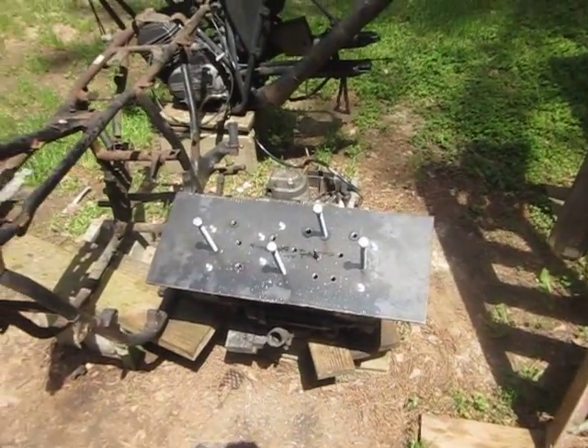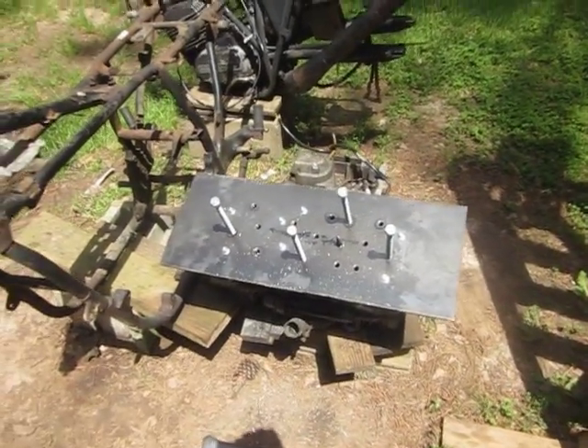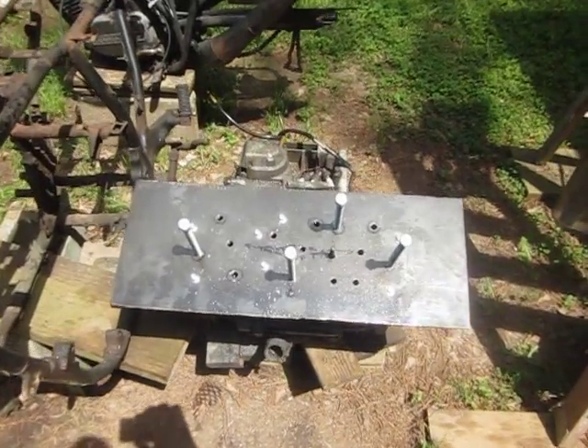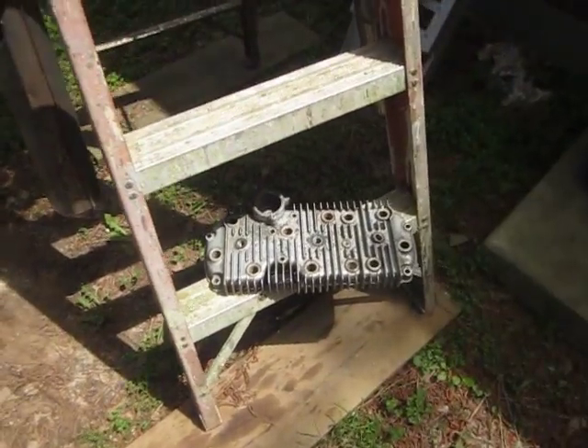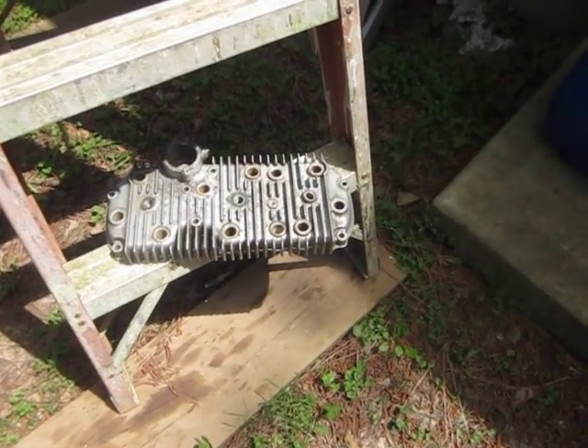Terrence McAnally here again with another installment of our GT 750 project. So this is what we've got — the cylinder head has come off, and maybe I showed you that before, and that was a real pain in the ass.